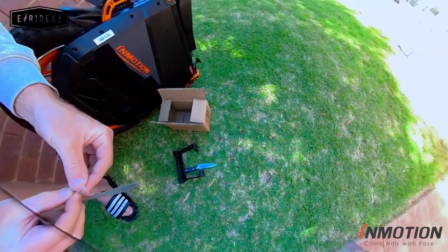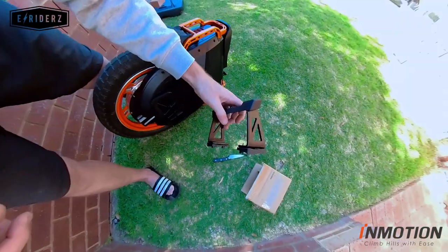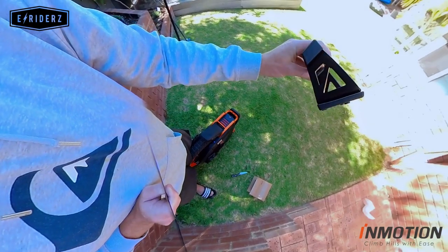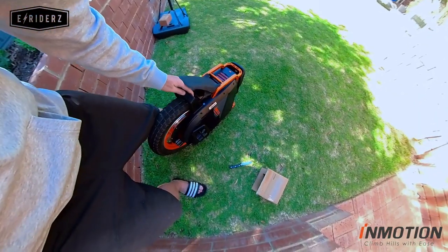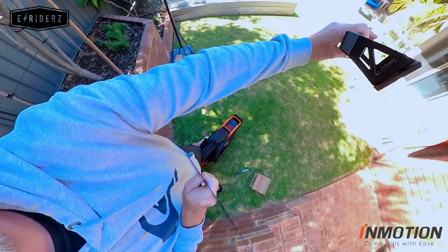It comes with four bolts — let's drop those down. As you can tell, it has two ways to go: one is the right way and one is the wrong way. If you put it on the wrong way it's going to hit the wheel and not work. So it actually goes this way, as you can see there.